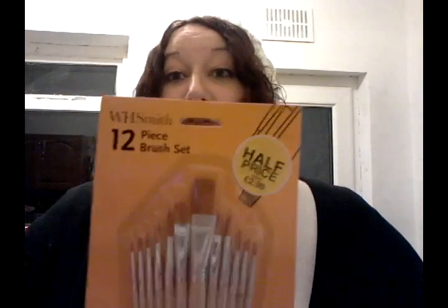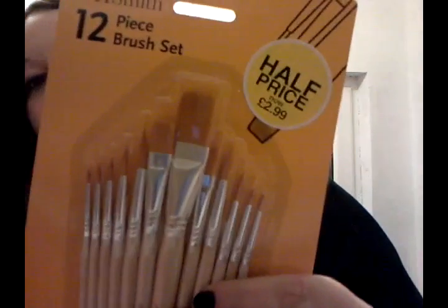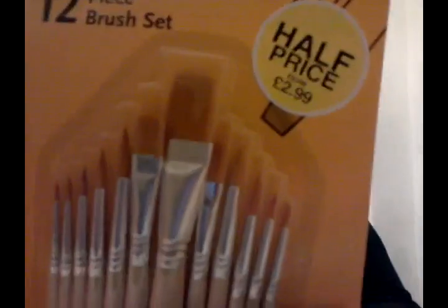Because they're half price and I said I'd get a set for Darcy, I got a set for a giveaway. So leave a comment below, or on my blog, or on YouTube down here, telling me why you would like this lovely set of brushes. Don't go crazy with sob stories, just tell me why you would like these brushes. Subscribe to my channel up there and follow me on either Twitter or Facebook — I'll put both links below. If you don't have either Twitter or Facebook, that's fine.